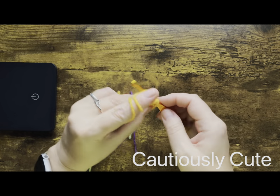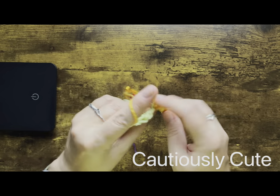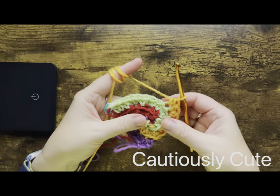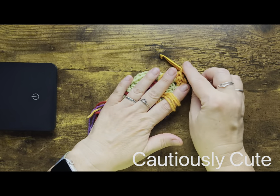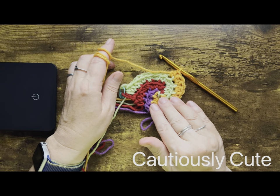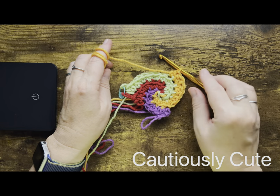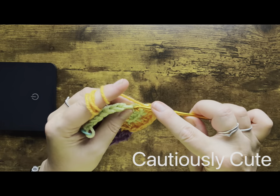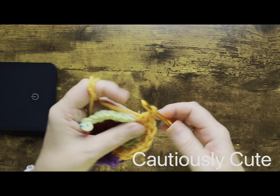Crochet is a beautiful art form where numbers really matter. That's why we are always counting stitches and counting rows, to be sure that we have the right amount of stitches to create something perfect.